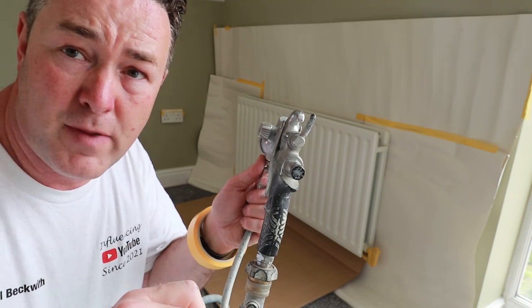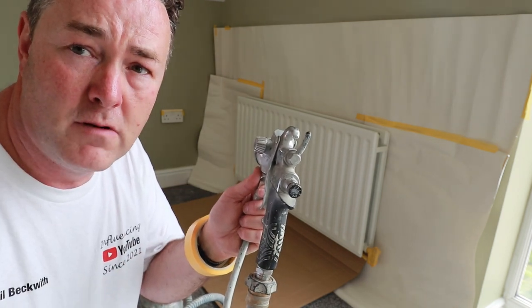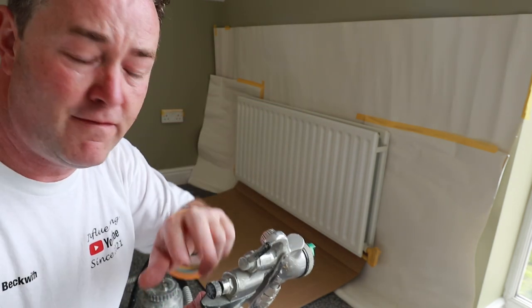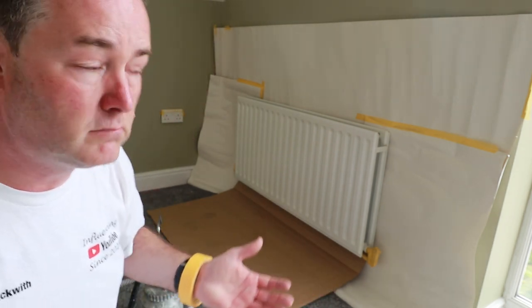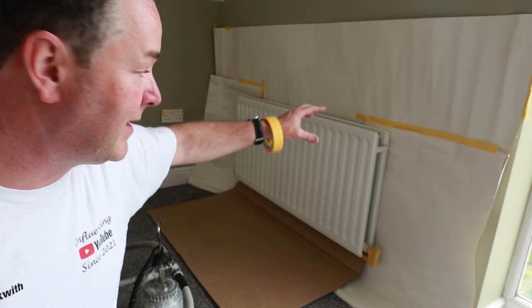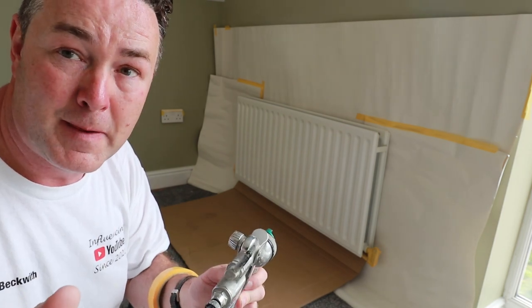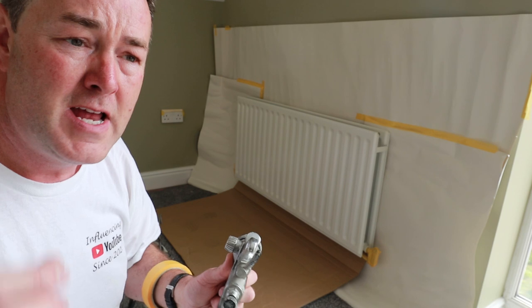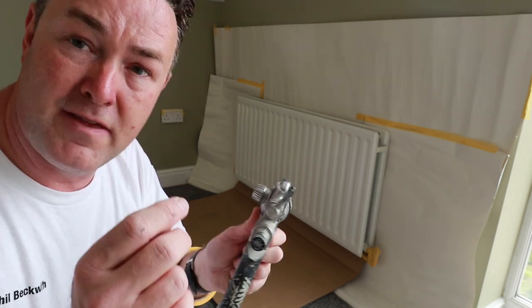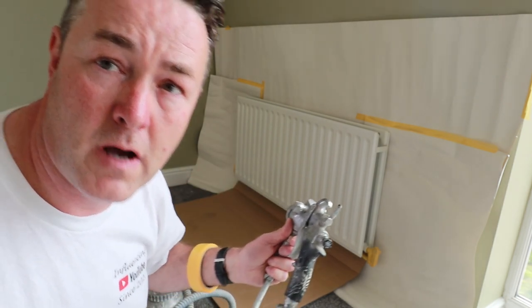Start with the airflow on full blast, then turn it down until you get a nice spray fan pattern you're happy with — it's a bit of trial and error. I'm not on full flow with the paint either. The first coat won't look fully covered because I've turned the paint down — I don't want loads of paint on this first coat. This stuff dries really quickly, so within half an hour I'll be able to get a second coat on and then increase the paint flow for a nice covering.